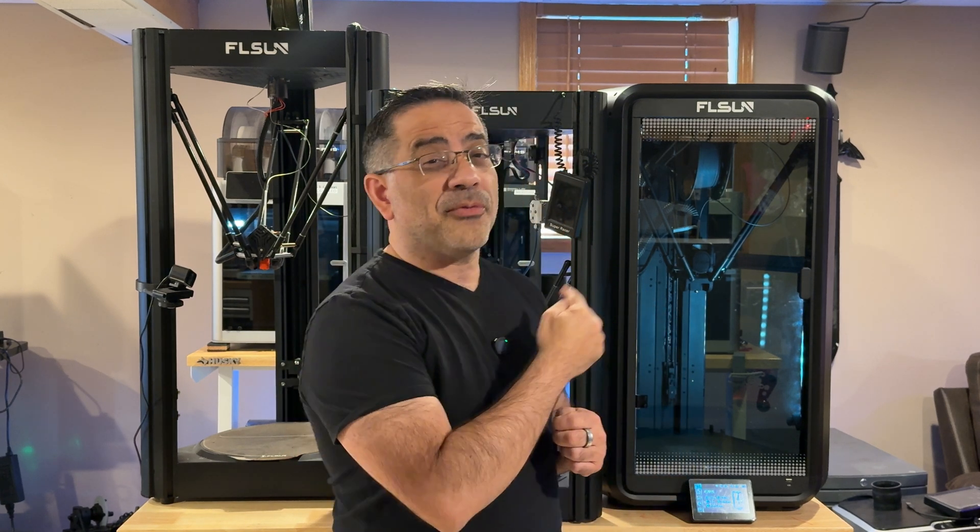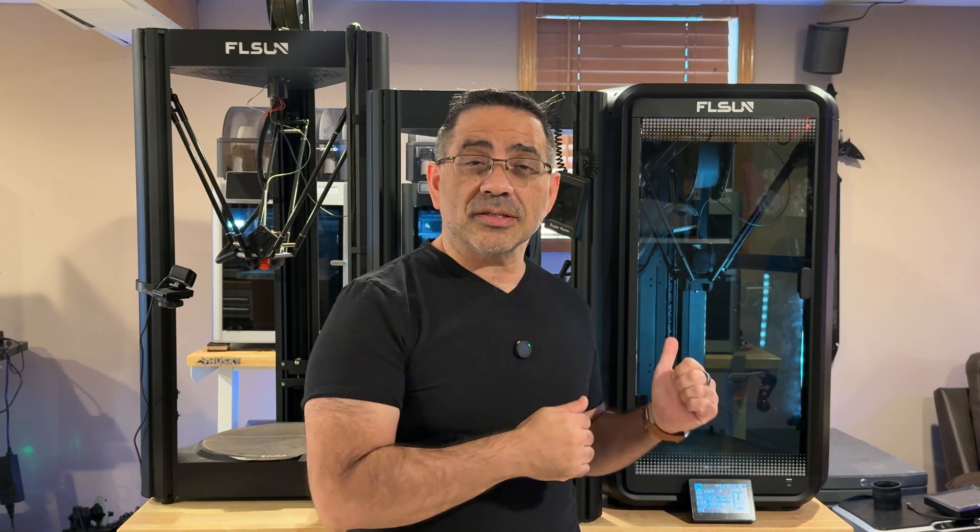You can see I have my trusty V400 and one of my first machines, my Super Racer, right behind me. So we're going to take a look at the T1 Pro. I'm going to give you my perspective, and I can tell you there's a lot of potential — a lot of things to like — but I also expect there are going to be further improvements to this product line. So let's get right to it.